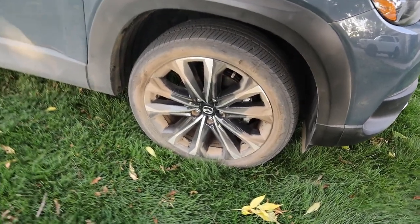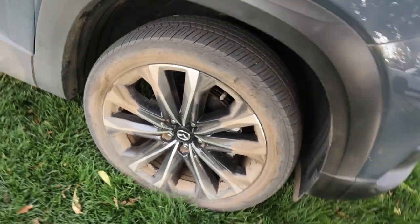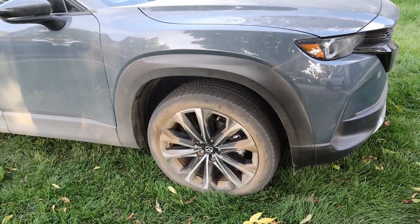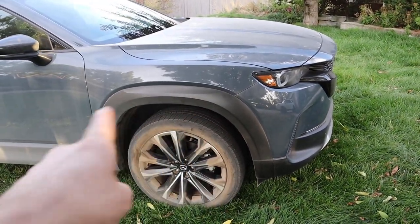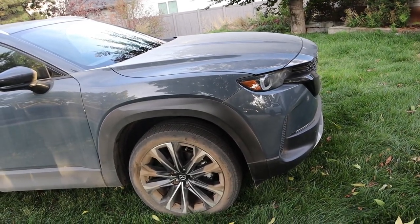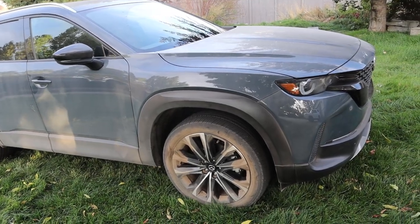First off, we have brake calipers and rotors that are small enough that you could throw an 18-inch wheel on this, and they should put more aggressive tires on it, especially with the whole marketing thing where we've got these aggressive fender flares and we've got like 8.3 inches of ground clearance. So yeah, better tires, Mazda — better wheels too.